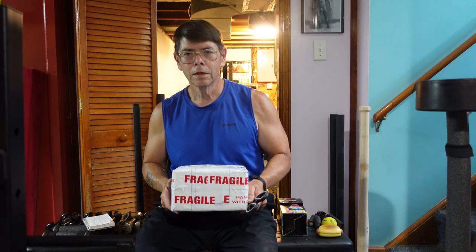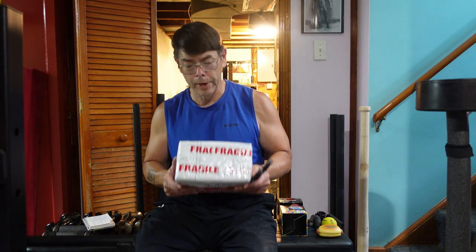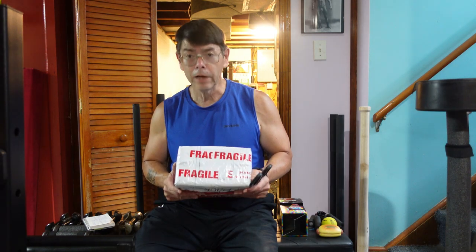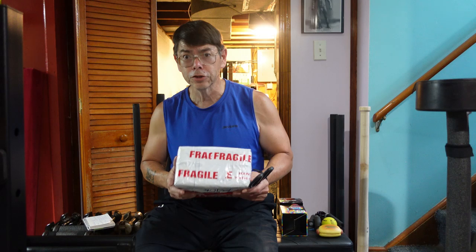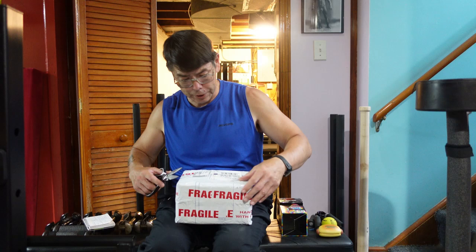Hi guys, this will be a quick video. This is an unboxing video of a package I just received from Petersboro, England. I've been excited about this package. Let me open it up for you and show you what it is.